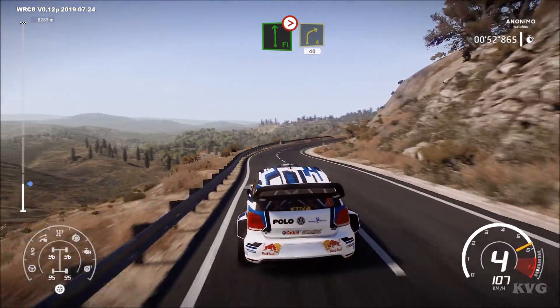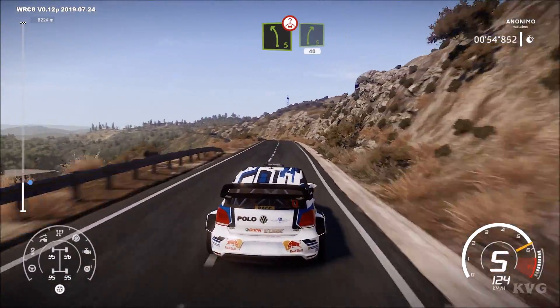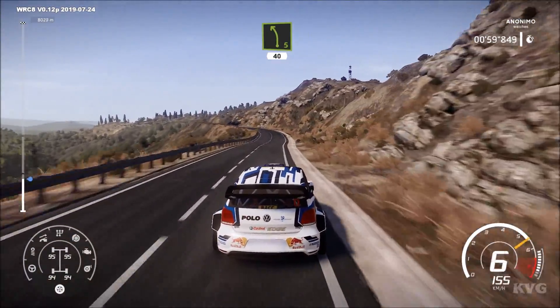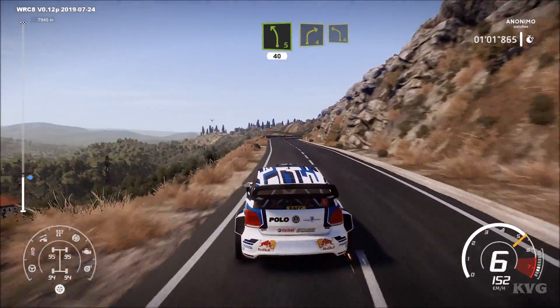Left 5, long, on the crest, into right 5, short, 40. Left 5, short, 40. Right 4, short into left 4, long, keep in.